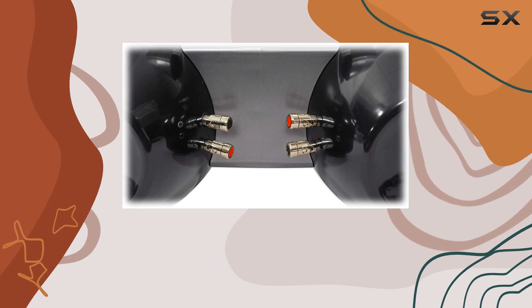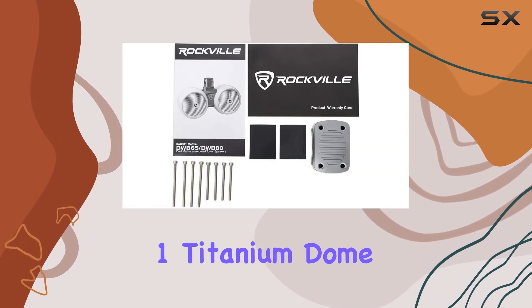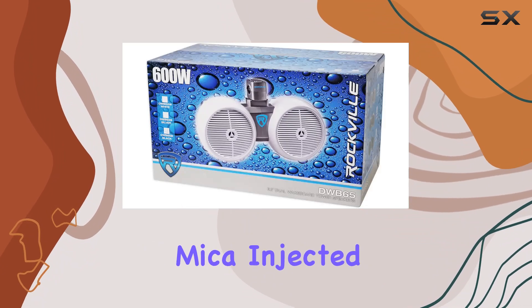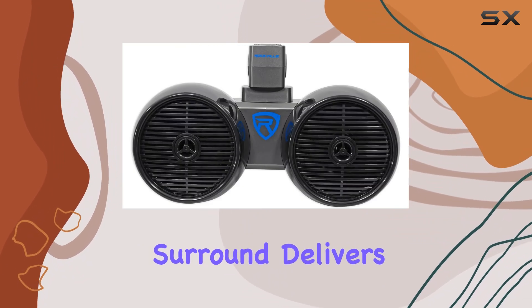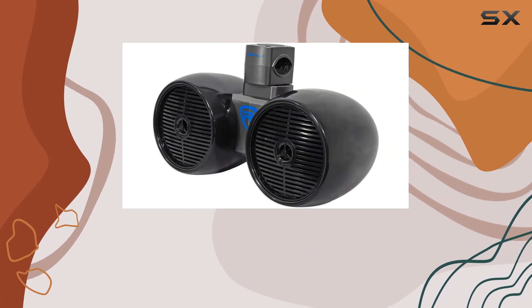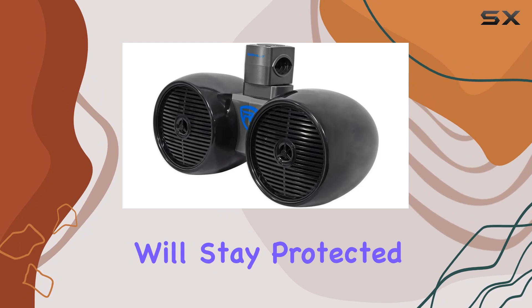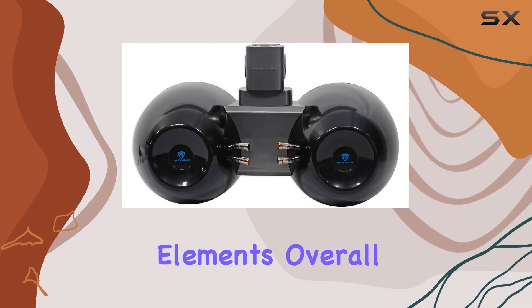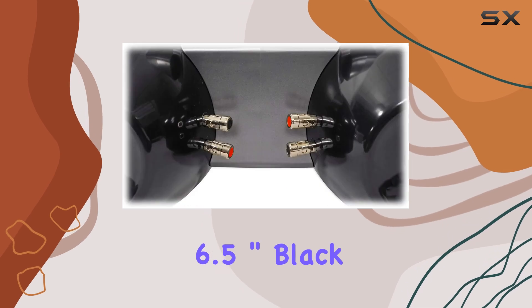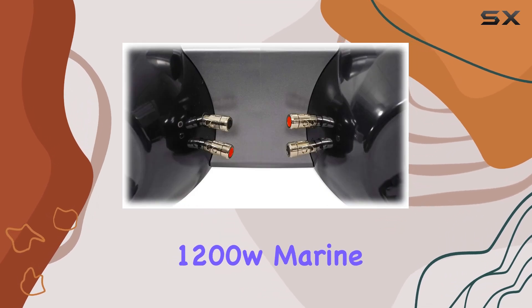The built-in two-way crossover network and one titanium dome tweeter ensure crisp highs and detailed mids, while the polypropylene mica-injected cone with rubber surround delivers powerful bass response. With terminals sealed with rubber gaskets, you can trust that these speakers will stay protected against the elements.